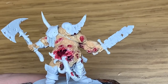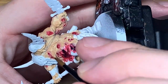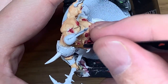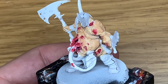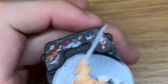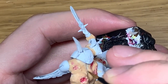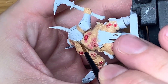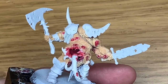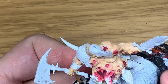I'm going to use a little bit of Citadel Bane Blade Brown. I'm going to use this for the strap on his shoulder pad, also for the top of his boots, his belt and his pouch - or maybe just his pouch and the tops of his boots. And these little leather bits on the handle of his axe.